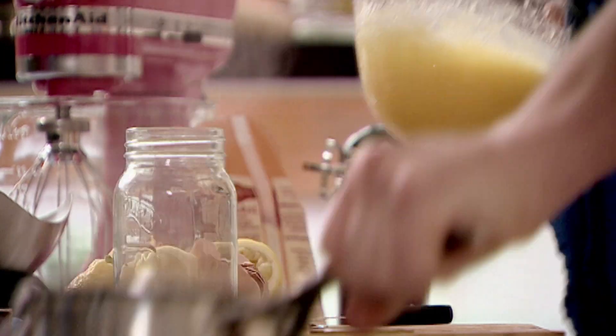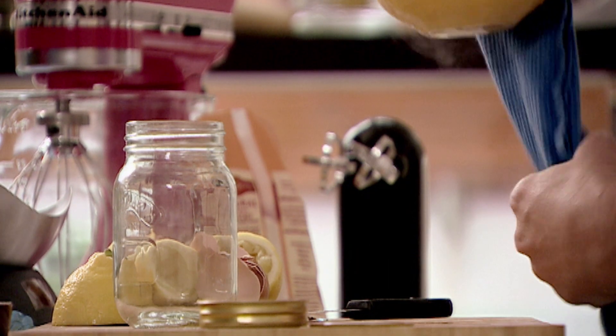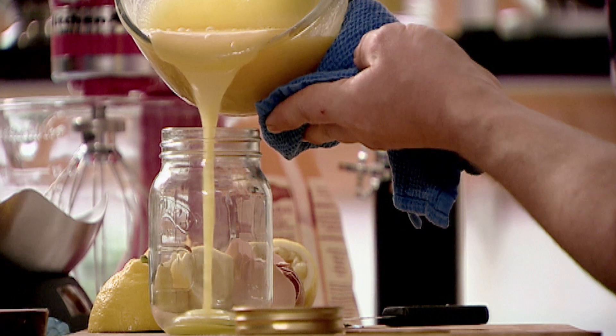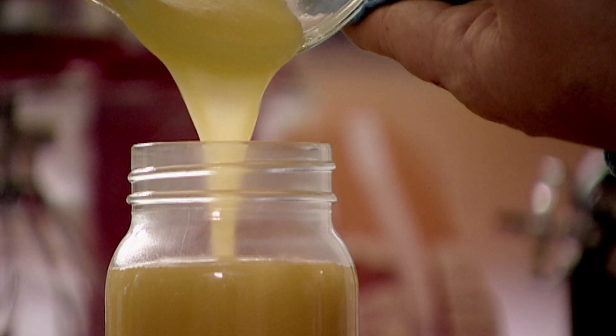We're just going to pour the mixture — the lemon curd — inside our jar. With the center done, now it's time for the vanilla sponge.